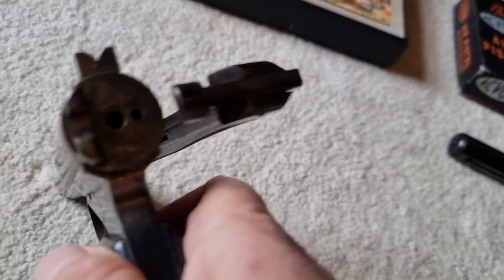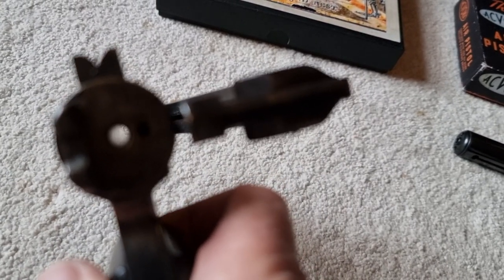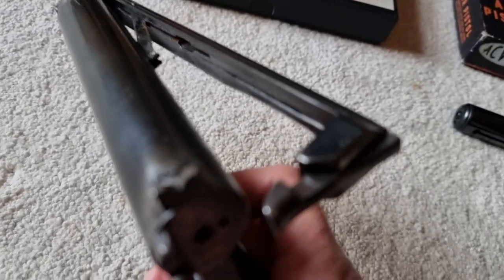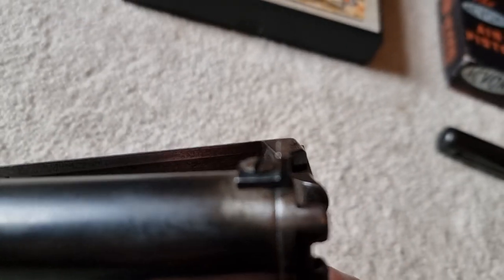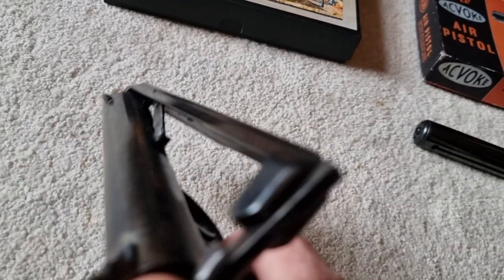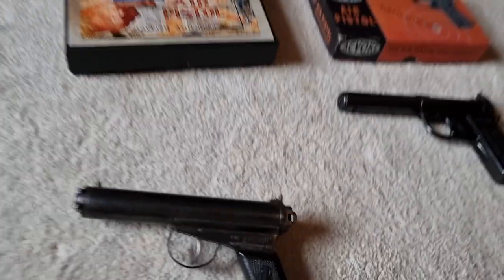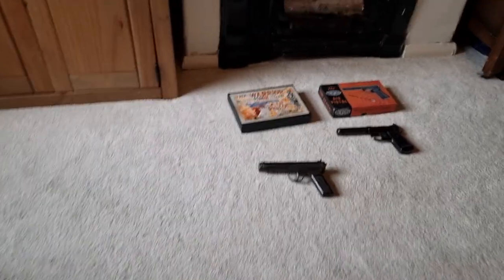It's a side lever, so you push that little latch there that retains it, and there's the barrel — as you can see it runs concentric down the middle of the cylinder. It has a pretty much non-adjustable rear sight, and it's a side lever action. I'll just cock it and put a shot off — just bear with me a second.